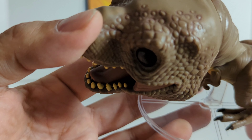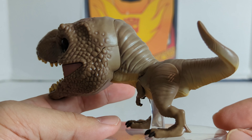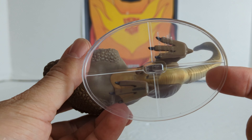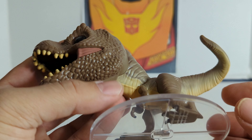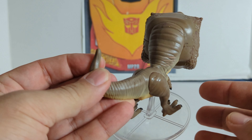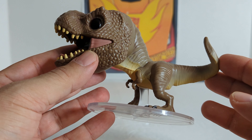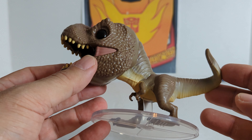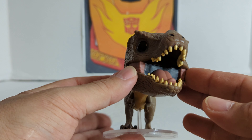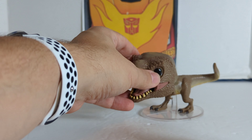You've got the texture on the legs, and you've got those little arms, which are pretty cool with the claws. You can zoom in on the claws — there you go. You've got the big claws, you've got three of them. Pretty neat. And it's got a round base; I'm sure you can take it off, but it's pretty neat.